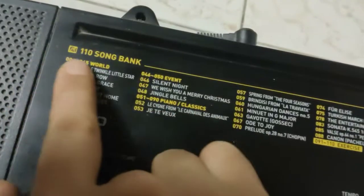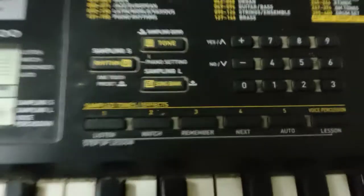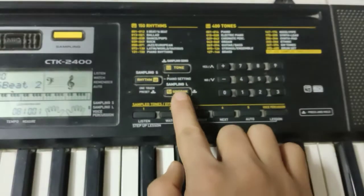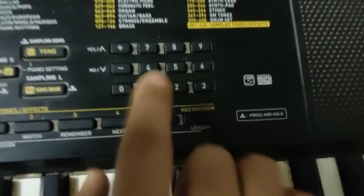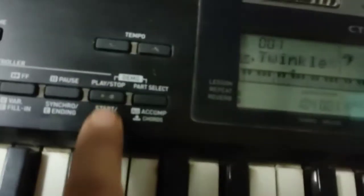You might be wondering about the 110 song banks — there are so many songs like Für Elise, Twinkle Twinkle Little Star, and Row Row Row Your Boat. Go to Song Bank and click it once. Select Twinkle Twinkle Little Star and press the same button once to start playing it.